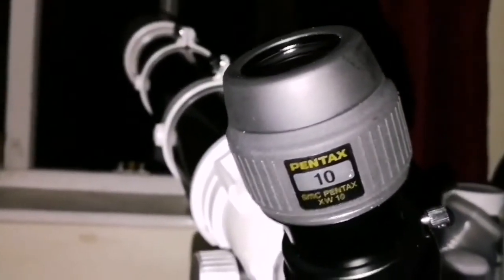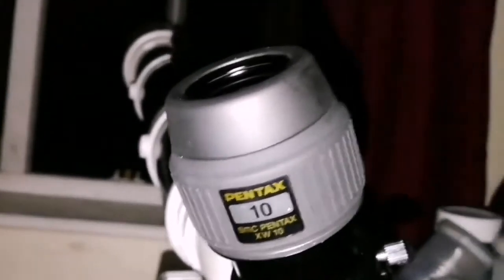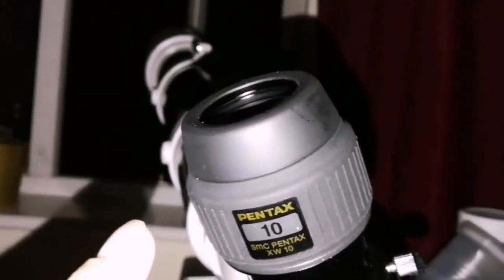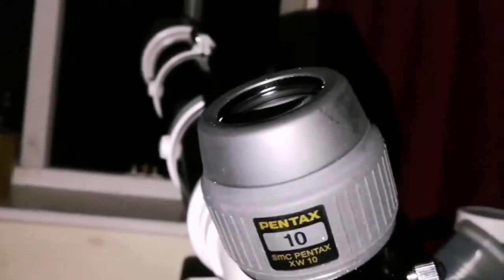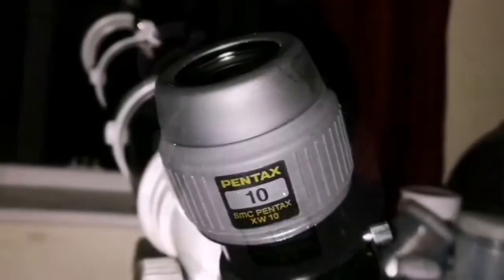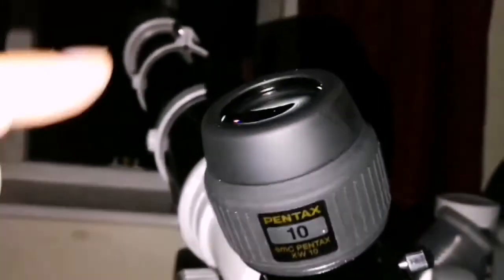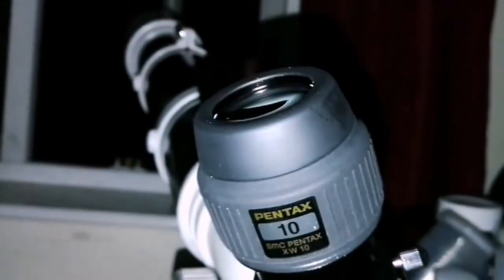I'm telling you something — it's laughable — eyepieces have smells. Some of them do. This eyepiece has a nice rubber smell. It's rubber but it's a nice, kind of aromatic smell. Of course you notice it because you put your eye on the eyepiece and your nose is very close to the rubber.